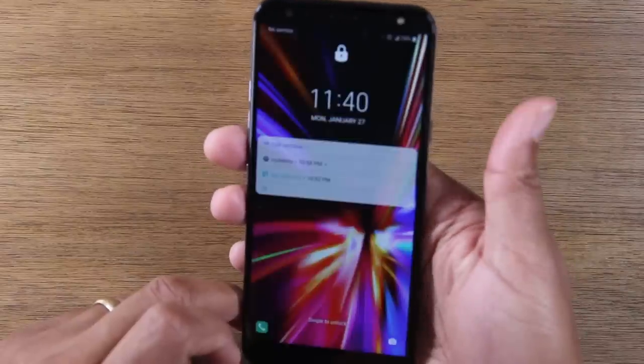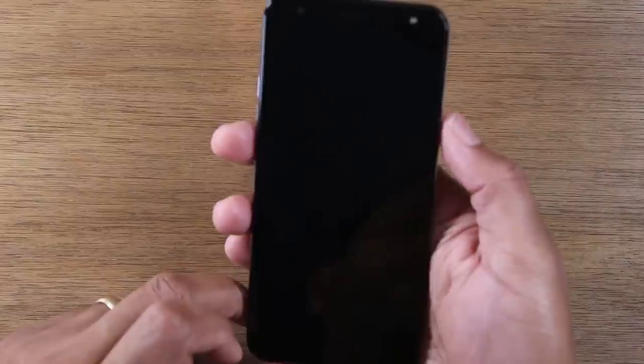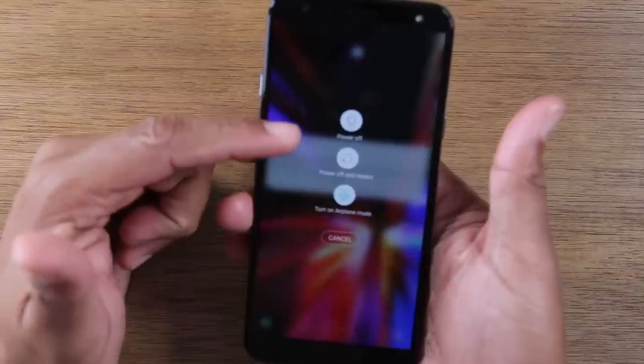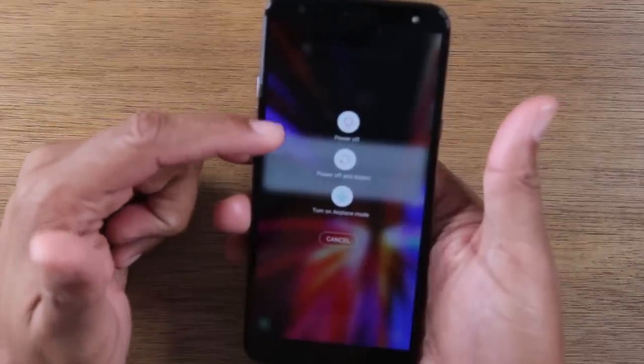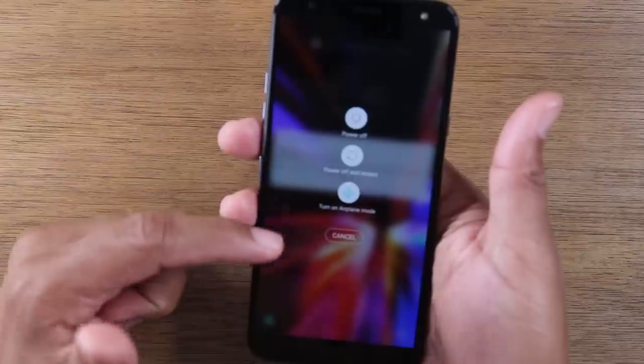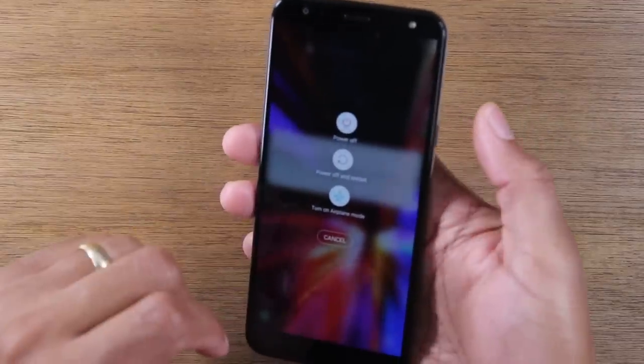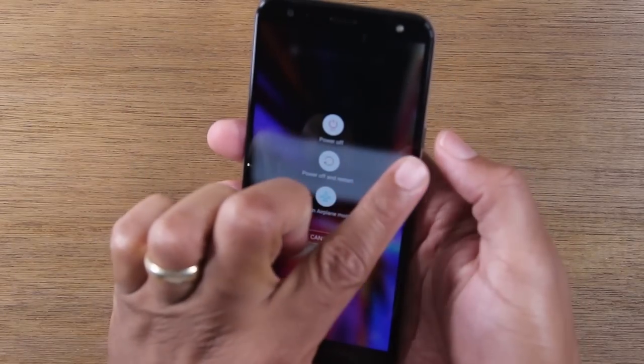So you can tap this button to turn the screen off and turn it on. You can also hold down the button for about two seconds to get to the power off, power off and restart, and the airplane mode option. So that's what you would use that button for. If you want to turn it off, you do have to hold down that button for a few seconds.